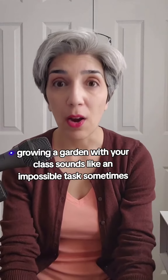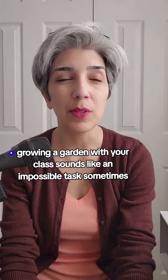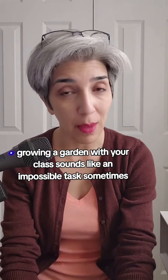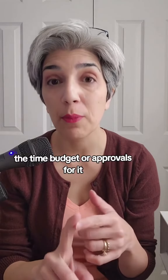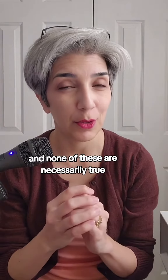Elementary teachers, growing a garden with your class sounds like an impossible task sometimes because you think you don't have the skills, the time, budget, or approvals for it. And none of these are necessarily true.